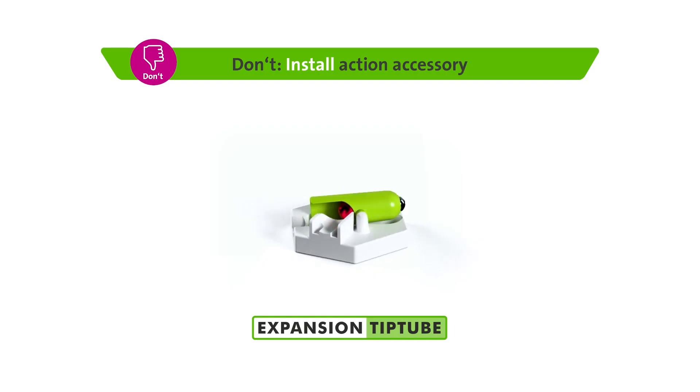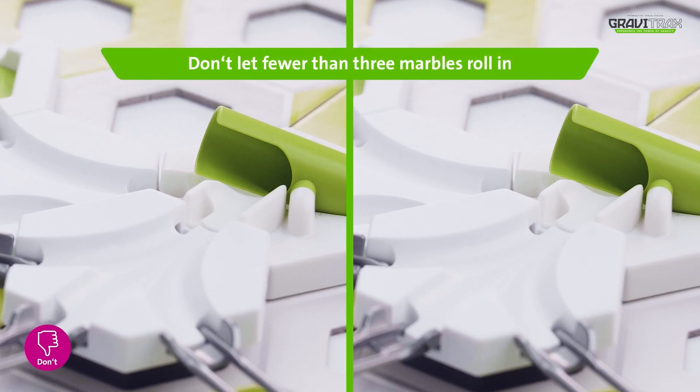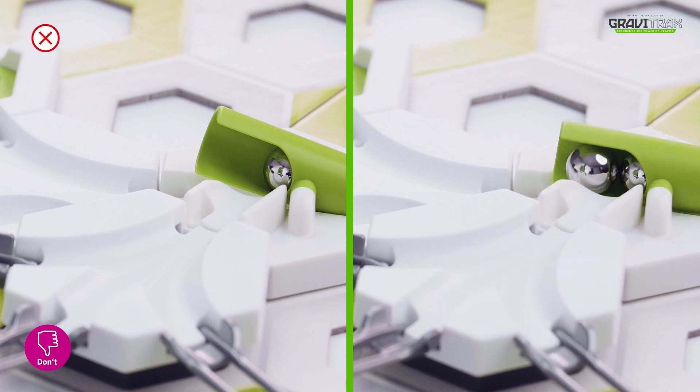And here's what not to do: don't let fewer than three marbles roll in. You need at least three marbles to activate the Tip Tube.